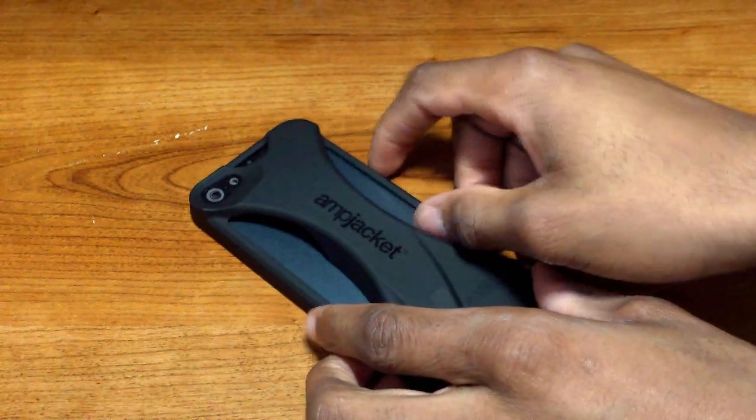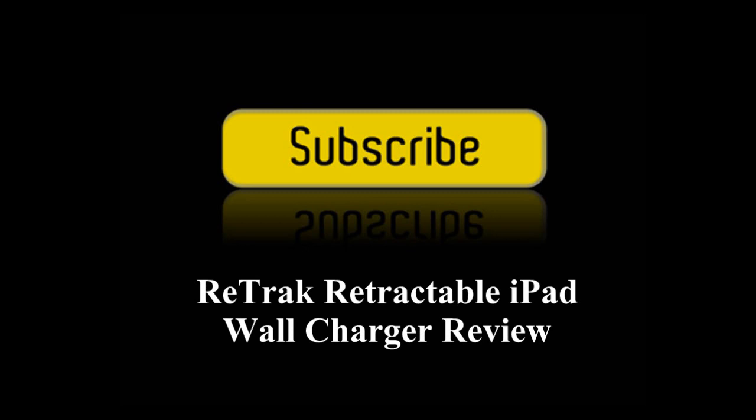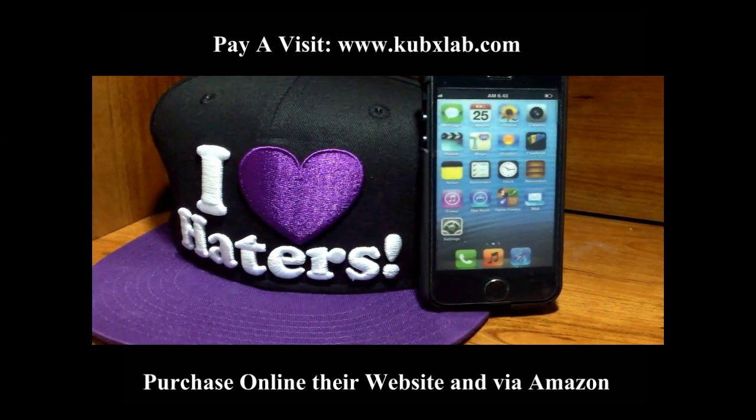It comes in 16 different colors and looks great with either a black or white iPhone 5. Stay tuned for next week's review, and thanks to CubX Lab for sending this out. Please do like, share, comment, and subscribe.